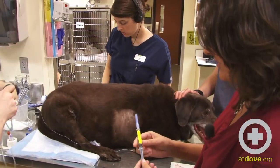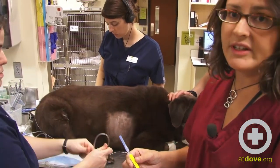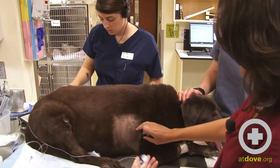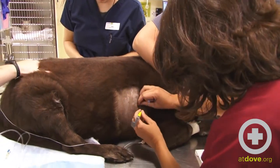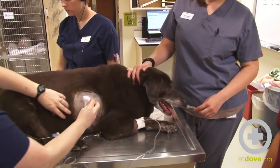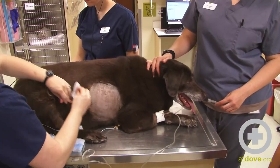I have lidocaine diluted one to one with sterile saline, two percent. She's already received hydromorphone for pain control and she's going to be started on fluids momentarily. At this time we're doing a sterile surgical scrub with dilute chlorhexidine and alcohol to prepare the site for the tap, as it should be done under sterile conditions.